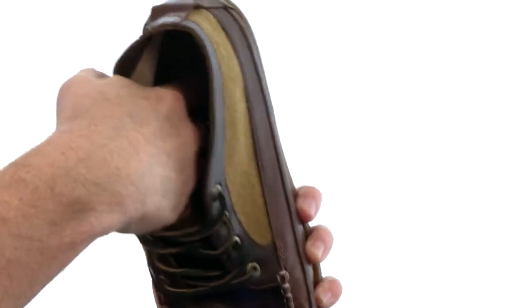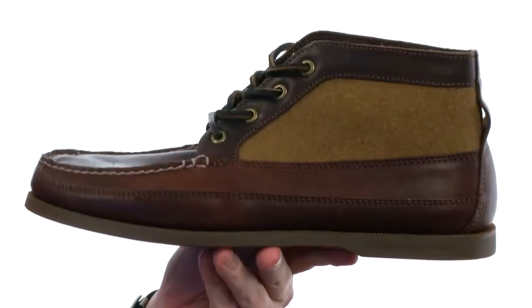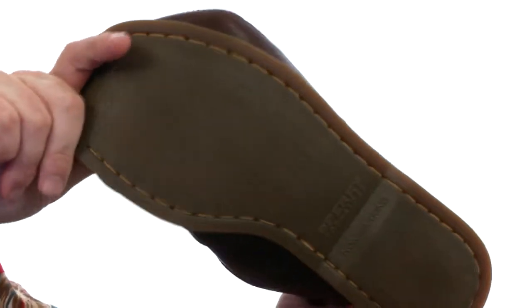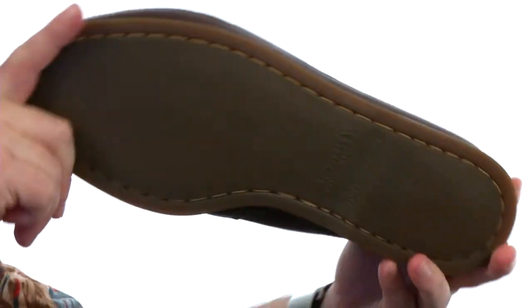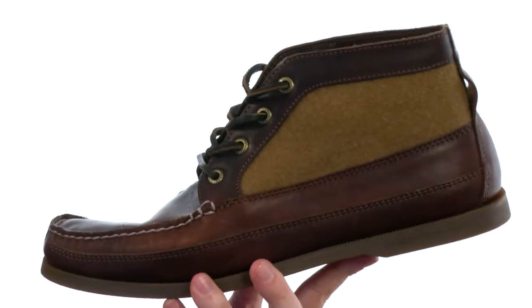The heel area has got a really nice cushioning to it, and this one has a cork cover on the heel part of the insole. On the outsole, that durable rubber with wave siping is going to keep you stable on wet and dry surfaces.